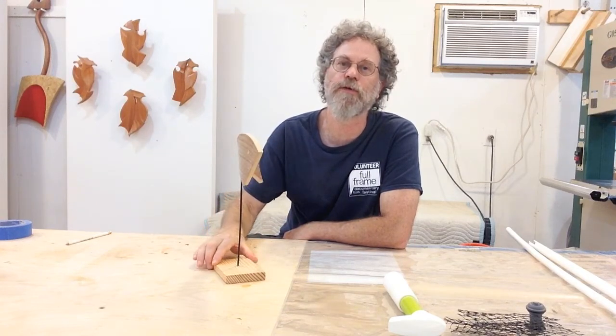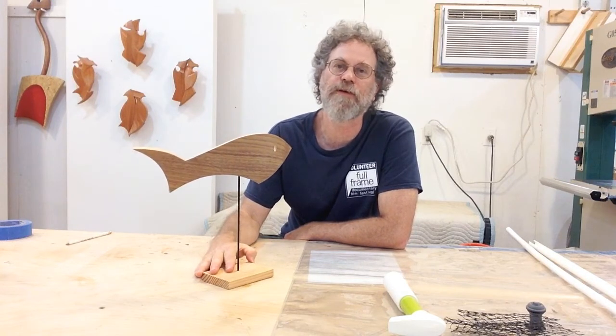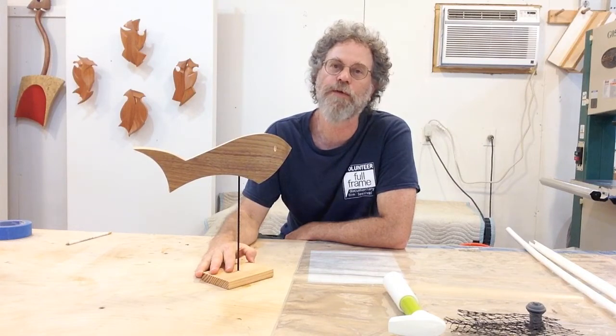So an example of this is this sculptural fish I built not too long ago, and we are going to use this as an example for today's exercise. This fish is built from eighth inch Baltic birch plywood and walnut veneer.